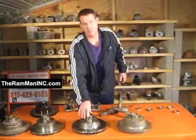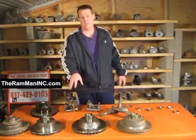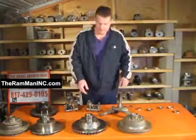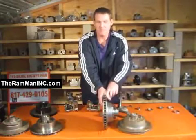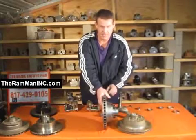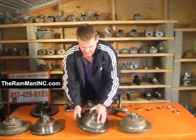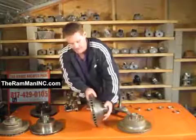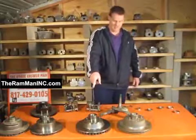Over here we have our big dog rotor. It's an 1175 rotor so you can run 15 inch standard wheels, factory or whatever. Here's the difference: this big behemoth is an inch and a quarter wide — the same width as a lot of high-performance Porsches, Mercedes, AMG, SRT8. It even has more mass than those cars because of the integral hub.